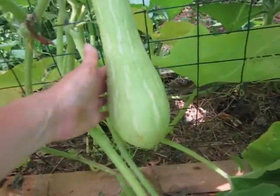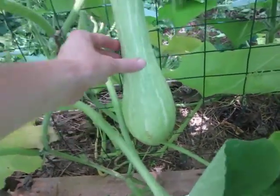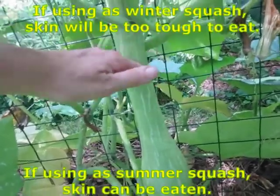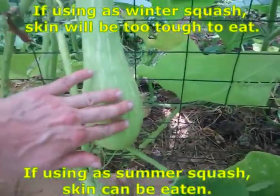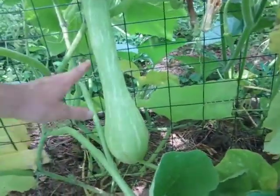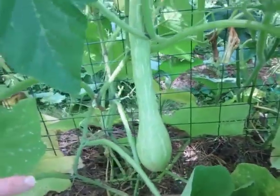This one's gonna be great. There are a lot of seeds in this part right here — the rest is just solid. You can cut these into medallions and they can be roasted kind of like a butternut squash. That's what it reminds me of when it's totally mature and more of a winter squash — it really reminds me of a butternut squash.